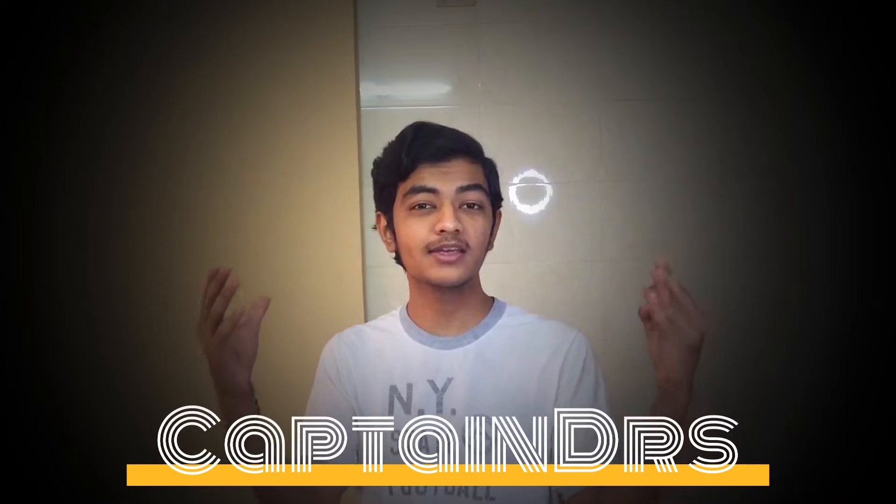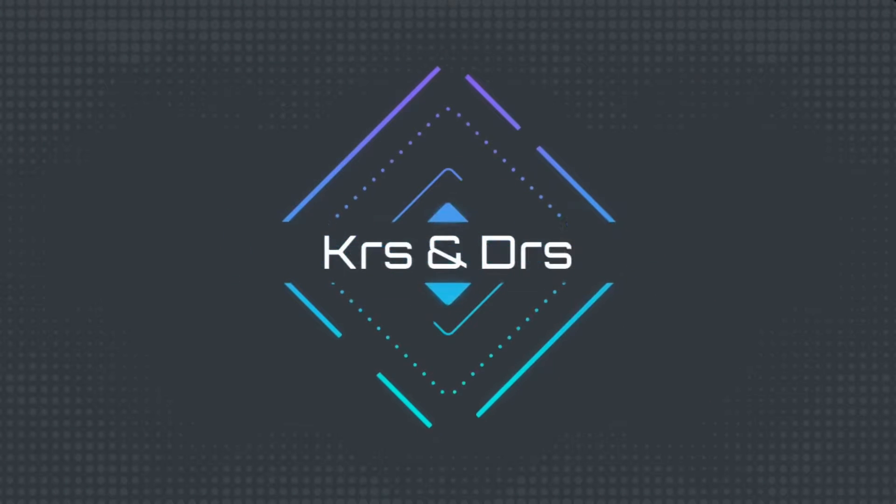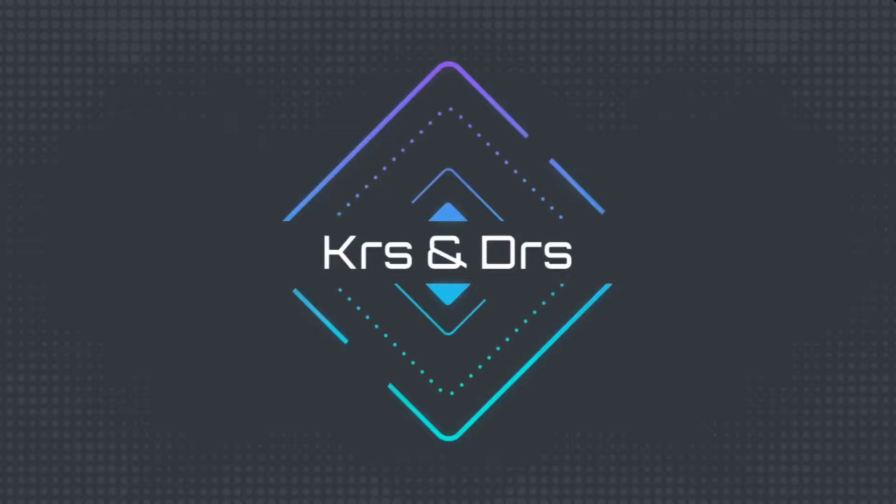Hey, what's up guys, this is CaptainDRS, and in today's video we are going to talk about the Samsung Galaxy S22 series, the Tab S8 series, and also the CES 2022 from Samsung. You might be thinking why I'm covering CES 2022 — the things they announced are only two things and they're pretty easily understandable.